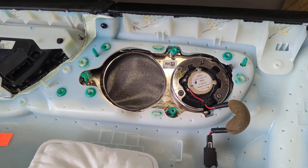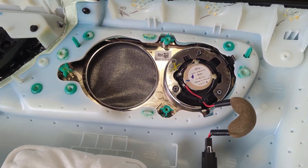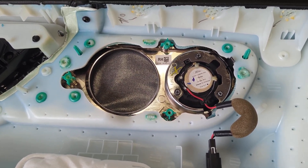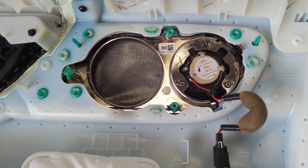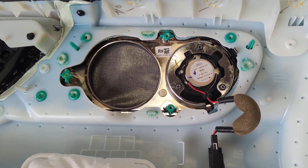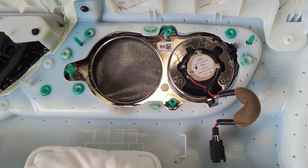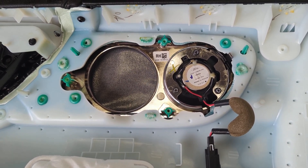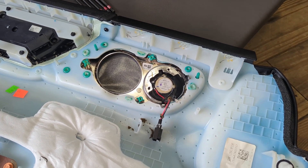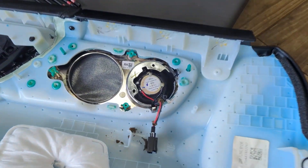The tweeter install is much more complicated. We have to take out three T15 Torx screws and then cut the tweeter out. On the right side you can see a little half-H shape where that bottom screw is — we have to cut that out to slide the tweeter out, and then cut the tweeter out of the mounting plate it's mounted in. We removed the screws and cut that right-hand side out with a standard Dremel, so now we can bring the tweeter out.